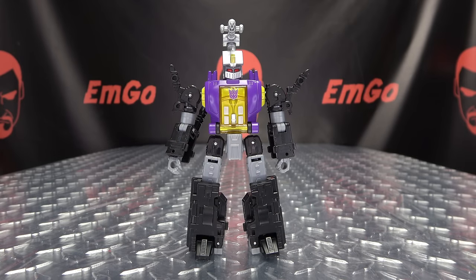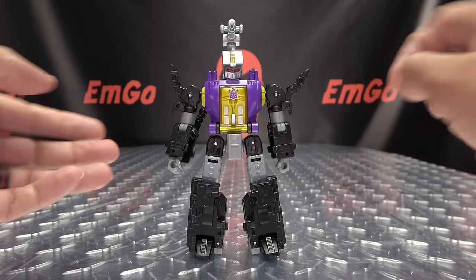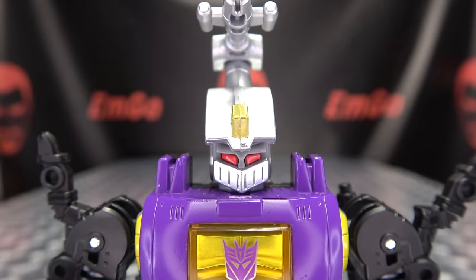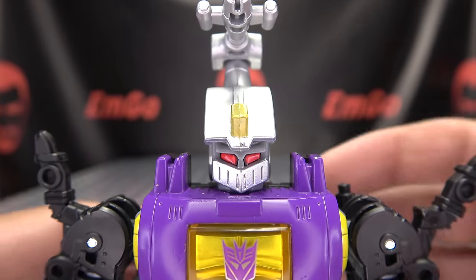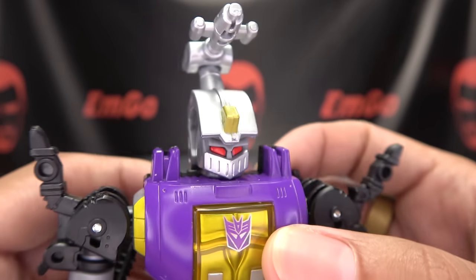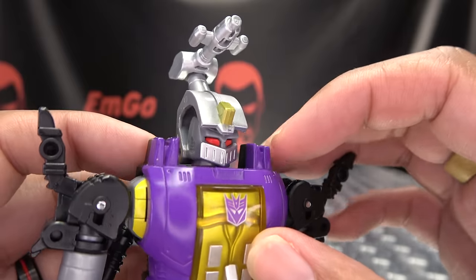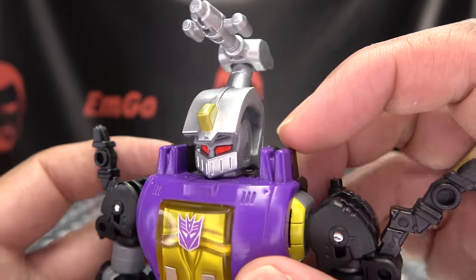Moving right along, here we have Bombshell, the last of our deluxe Insecticons, in his robot mode. He is packed in robot mode. Getting in closer, you can see it's a nice Bombshell-y noggin going on here — lots of nice silver, some gold in there, and nice bright red for the eyes.